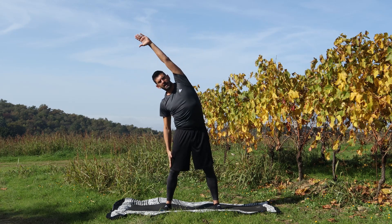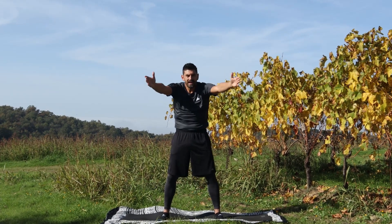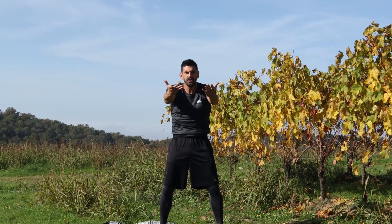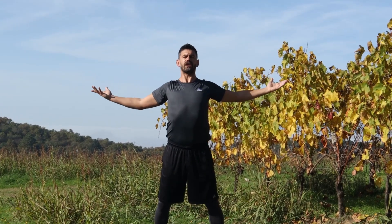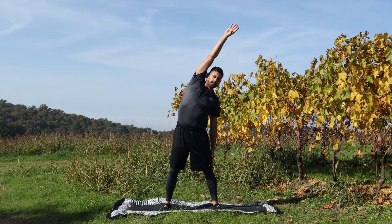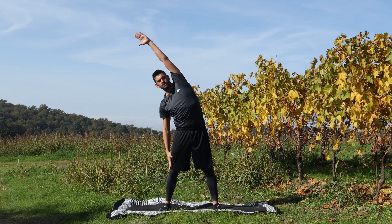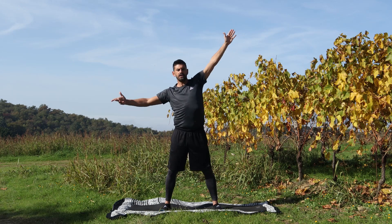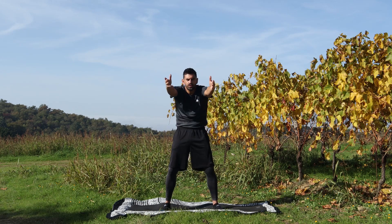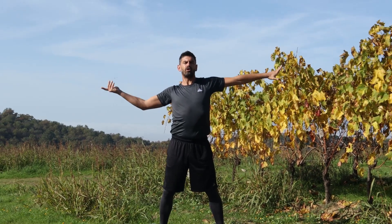Dall'altra parte, fuori aria. Inspiro e da qua fuori, inarco la schiena, pancia dentro, inspiro. Massima espansione toracica e pressione sulle scapole ed ancora. Allunga e fuori, dentro vento, dentro l'addome, inspiro e fuori. Inarco, risucchi, dentro l'ombelico, inspiro. Massima espansione per l'ultima volta.